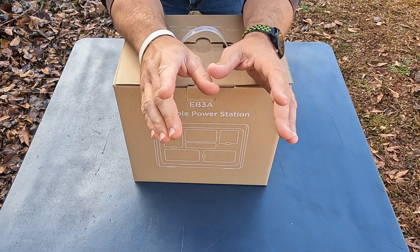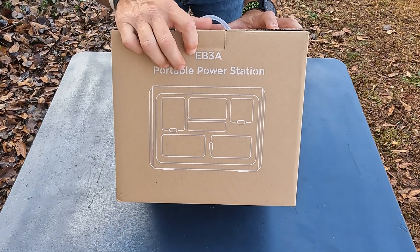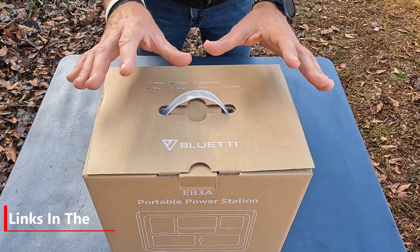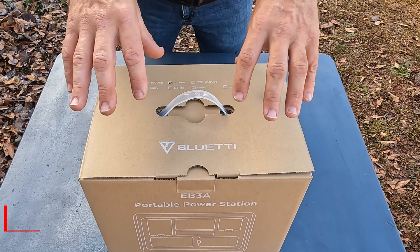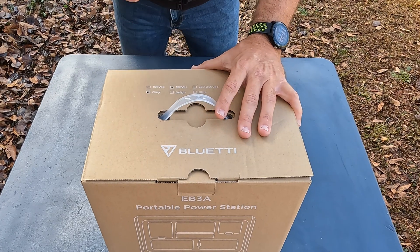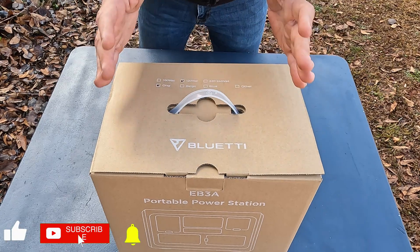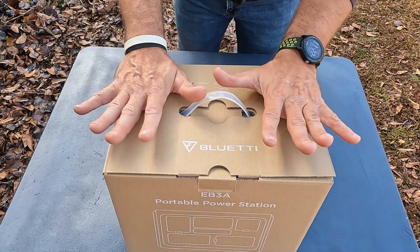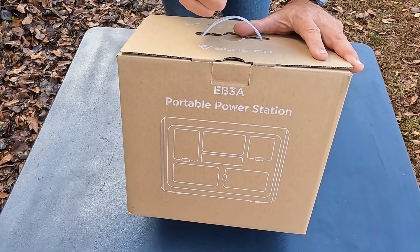In this video, what I have today is the Bluetti EB3A — however you want to say it. They seem to make a lot of portable power stations because I had looked for different types of power stations to charge devices and all that. I've actually put it back in the box. I'm going to do a quick unboxing, and I'll leave chapters below so you can skip to where I'm actually using it. Let's get to the unboxing now.